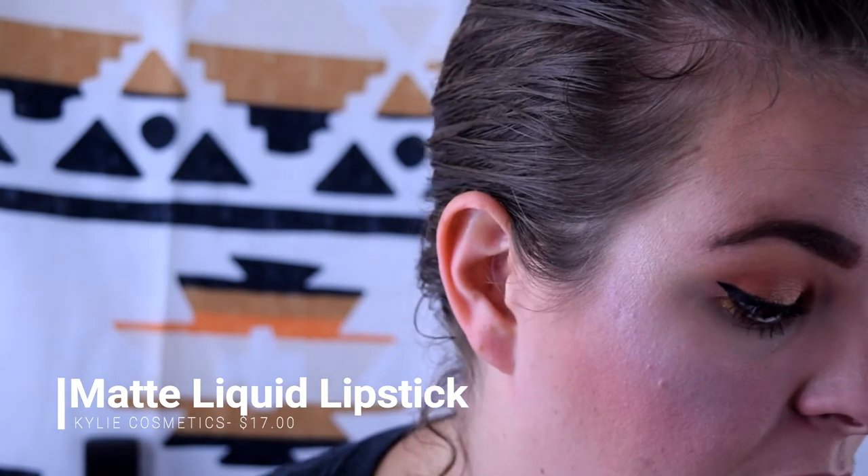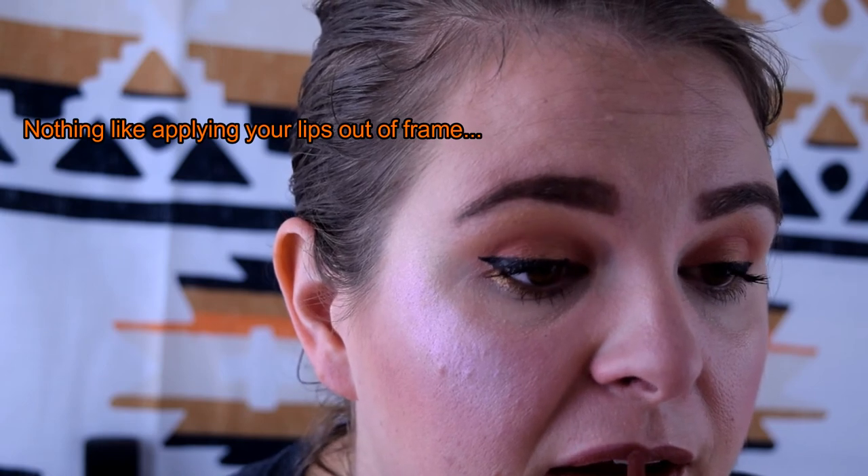I picked up the Kylie matte liquid lip in the shade Dolce K. I'm going to try that out — I don't want to go too crazy, it's just a backyard barbecue. This is my first time trying these. I got a single lipstick when it was buy-one-get-one free — this shade called to me and I don't think they had it in a lip kit, so we're going straight in with no lip liner. I am really liking this formula — it's super easy to apply. Wow, that was one dip and I'm impressed.